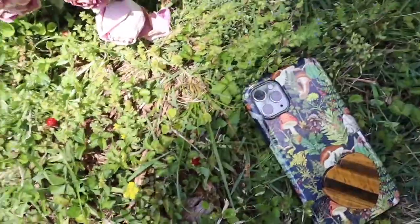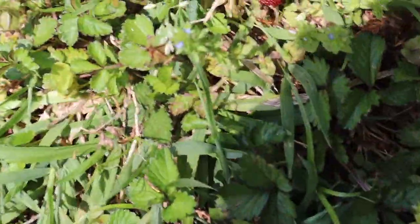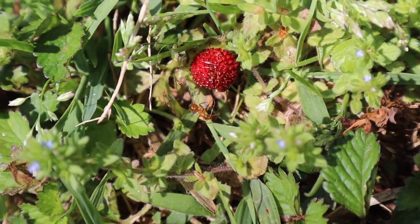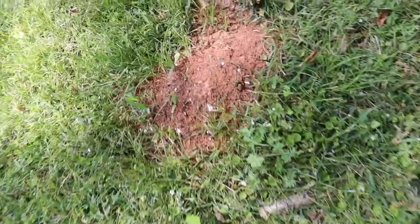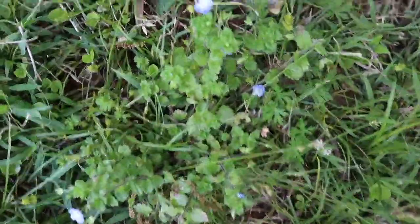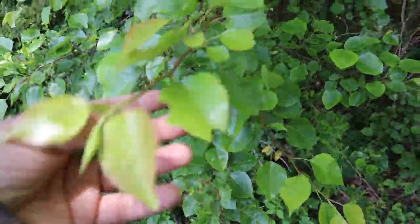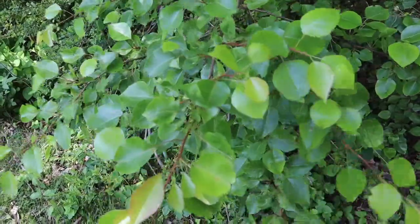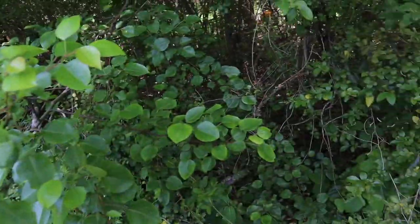Let me set up the tripod really quick. First and foremost, I wanted to show y'all these little berries — I'm not even exactly sure what they are. There's a lot of little ant setups out here and I haven't put my boots on yet. There's some pretty flowers. I know what poison ivy looks like, and this is not it. I'm going to take some of these to use with the dried flowers that I have.